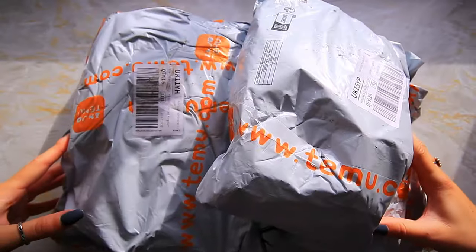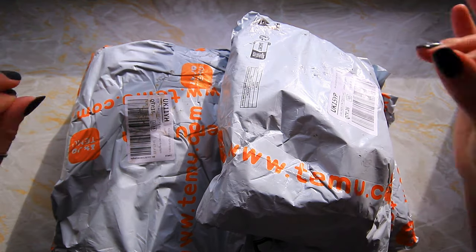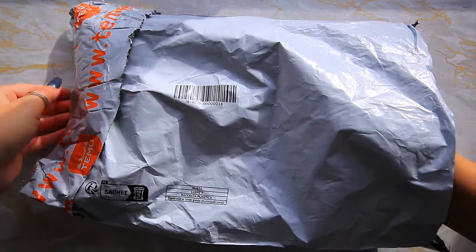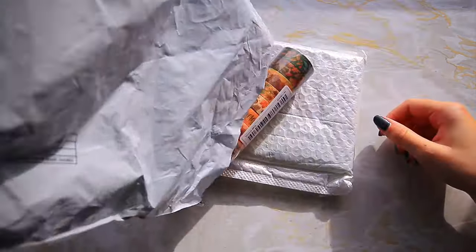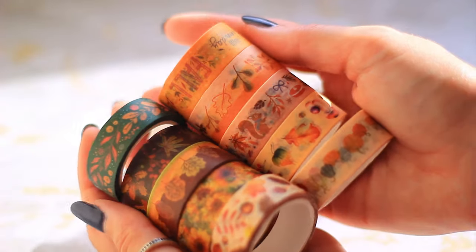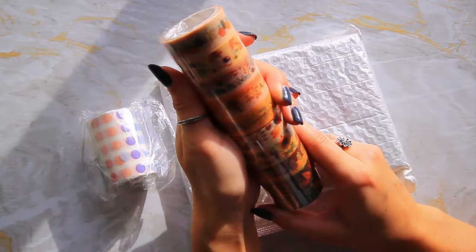It's been a week and I have been waiting so desperately to open this. I think we'll start with the smallest one — I think this one only has a few items in it. I got a pack of autumn washes; I currently don't have any seasonal washes so I needed some.